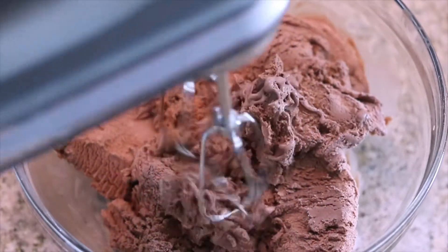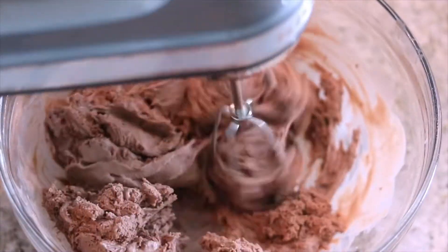So this is going to be a Neapolitan ice cream cake. Our first layer is going to be delicious creamy milk chocolate ice cream — the best chocolate. We're going to take two pints of our ice cream into our mixing bowl, grab our hand mixer, and blend this until it's nice and creamy and smooth.